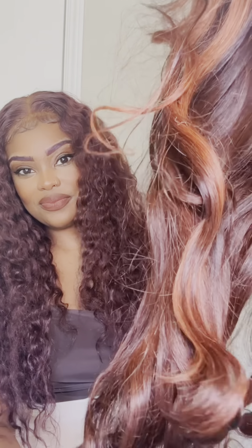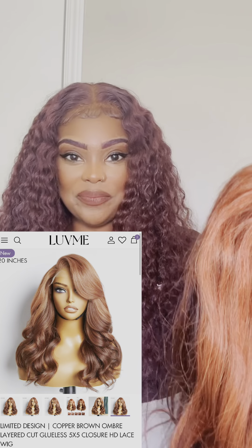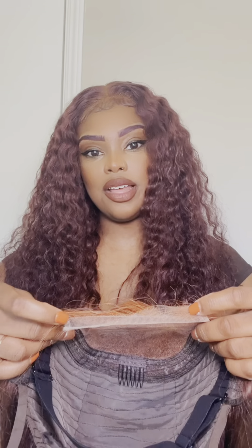But when I took it out of the box, I was a little disappointed, I'm not gonna lie to you guys. I will put a picture of it from the website so you guys can see. It's an HD closure, it's a five by five, it came pre-plucked and pre-bleached, it has the clips, the adjustable band, and the adjustable straps. Overall the color is okay, it just doesn't look like what I was excited about receiving. I am definitely disappointed about the color, but for the love of my YouTube channel and my subscribers I still kept it — I'm going to try it on and see what we can do.